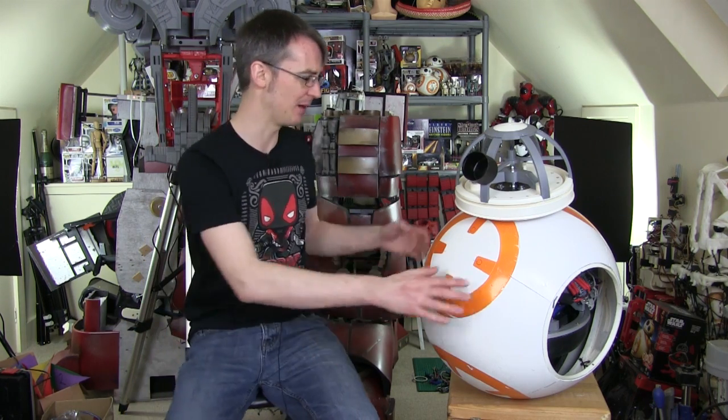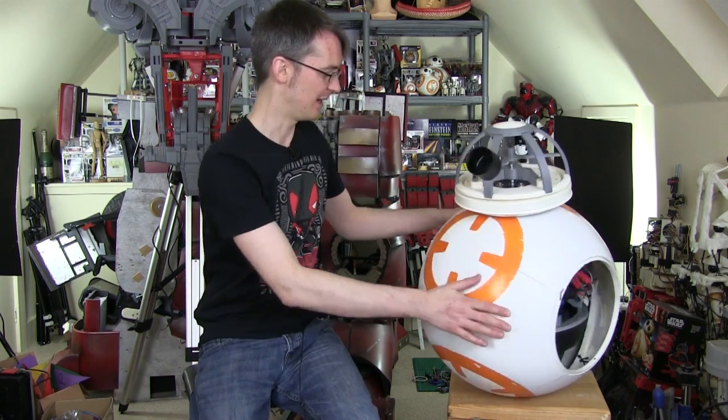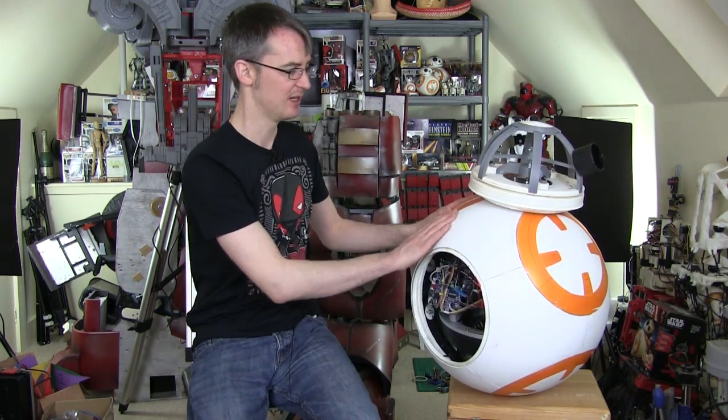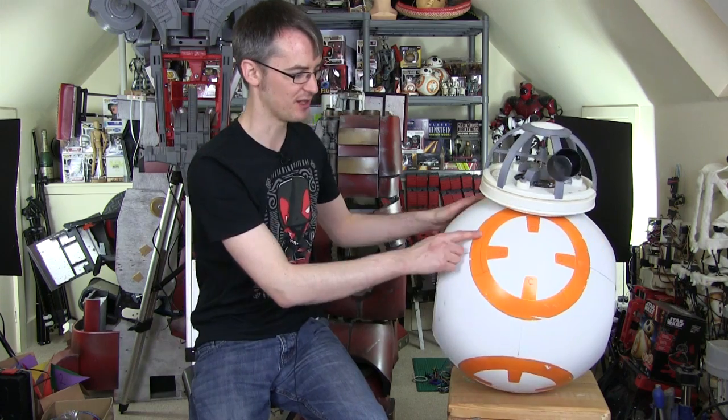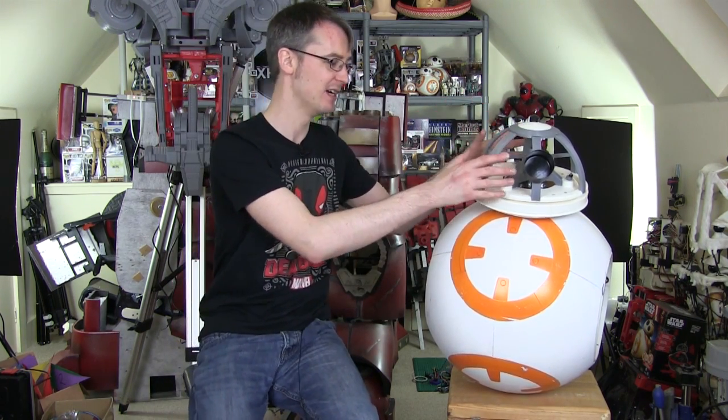We're really getting there with this build. Last time I put these skins on and I've also got side panels that go on these holes here, and these are really just access panels. But I made all these skins and stuck them on and started to paint it up. And today I'm going to do some more detailing on the body and also the head, which is going to be a kind of cutaway design, although it is going to have some skins on it and some details inside you can see.